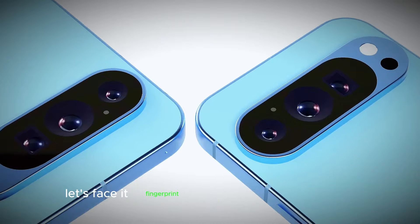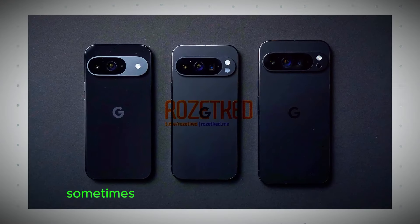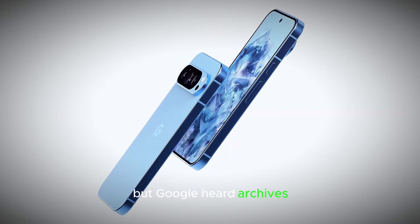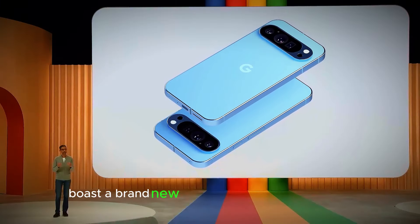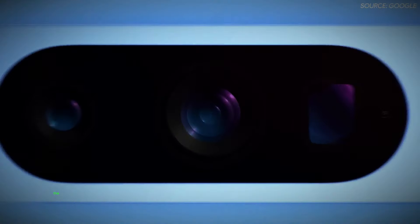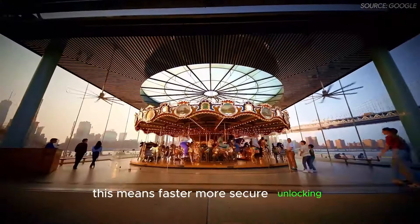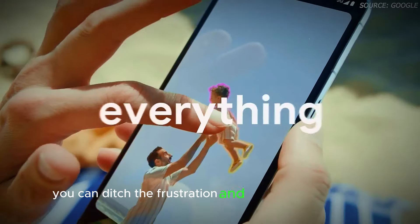Let's face it, fingerprint scanners can be frustrating. They're slow, sometimes inaccurate, and frankly a bit outdated. But Google heard our cries. The Pixel 9 series boasts a brand new ultrasonic fingerprint scanner, the same technology used in the latest high-end phones. This means faster, more secure unlocking so you can ditch the frustration and get on with your day.